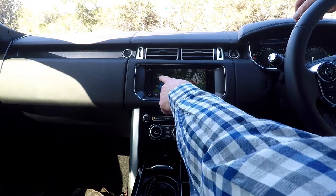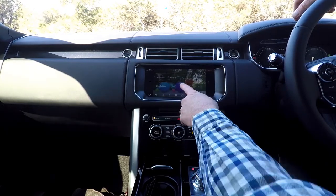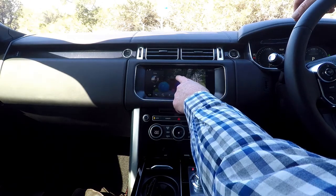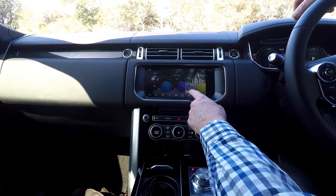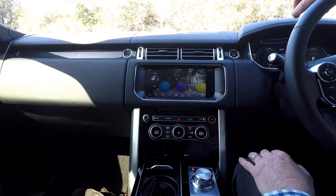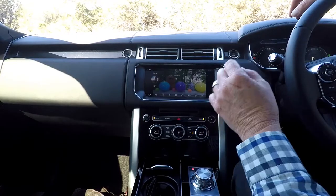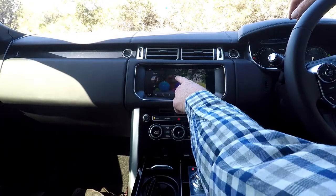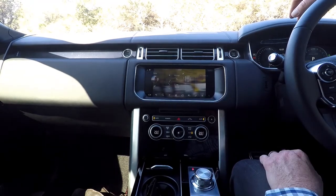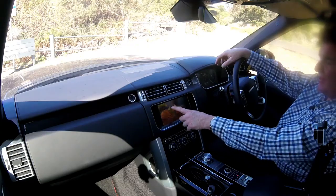Here you can access your rear media, cameras, web browser, seats, and more. Seats, for example, is where you can give yourself a massage. Adjust your temperature by simply selecting the seat that you want. The rear seats have heating and cooling. The front seats have heating, cooling, and massage. You turn the massage on and up pops the graphic. So let's turn that off.